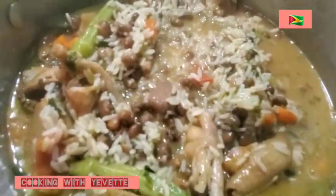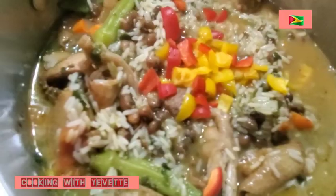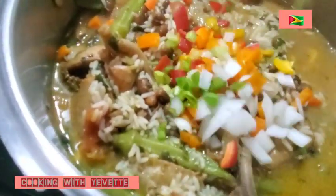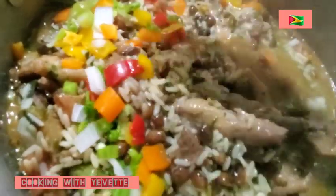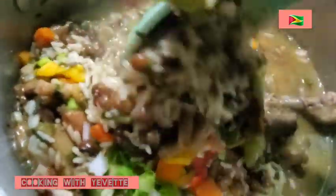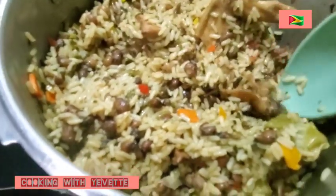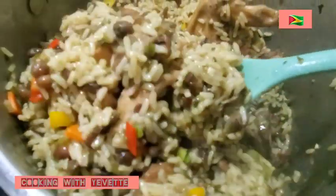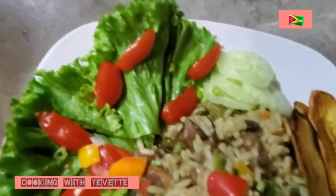I am going to stir it and add some butter on top. Give it another stir and that is it. Alright, it is finished.